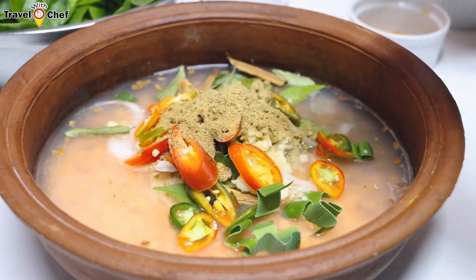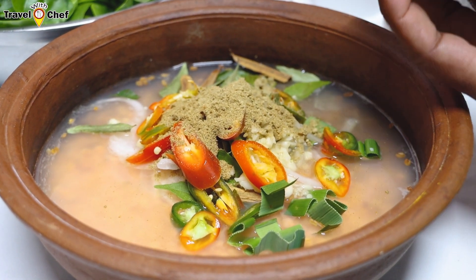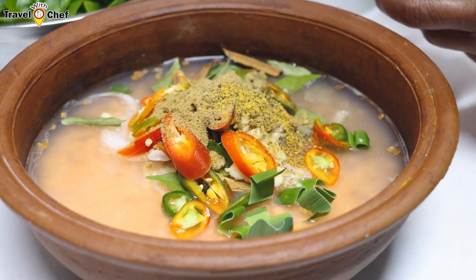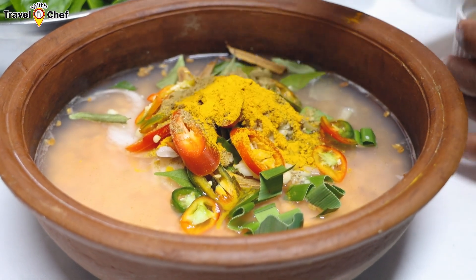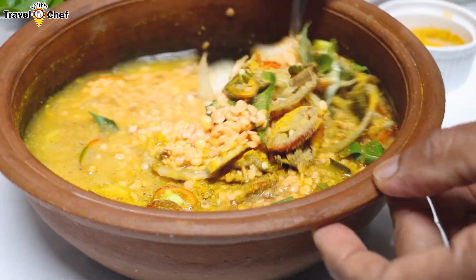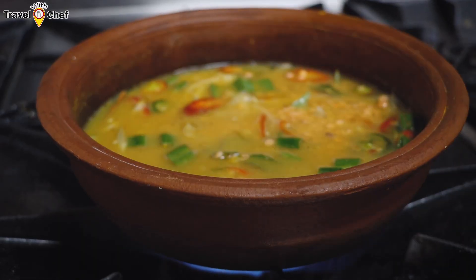We will cook the meat. Now, we will stir the meat. We will add the meat. We are going to make the meat in the middle. We will cook it.